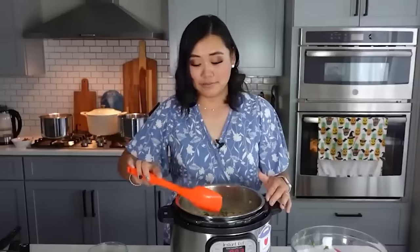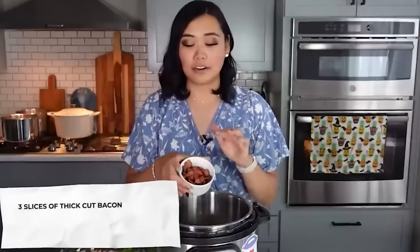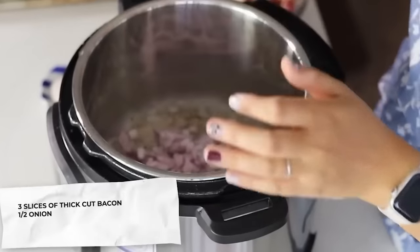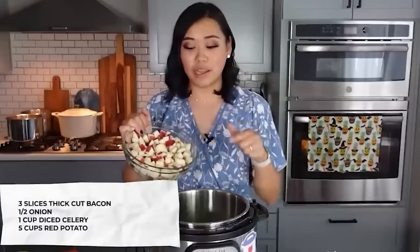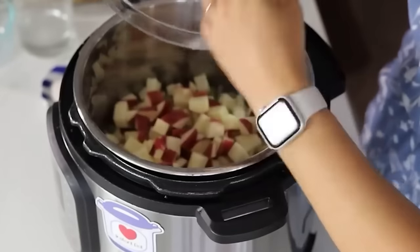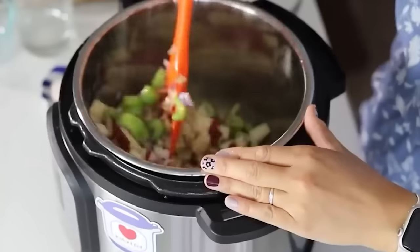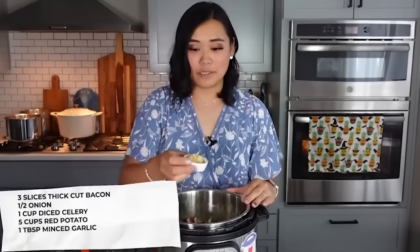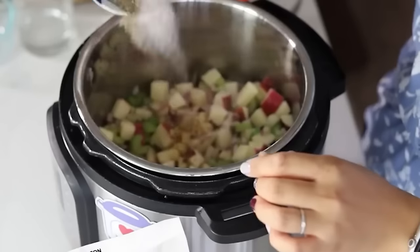For clam chowder, start with three slices of thick-cut bacon — crisp those up and leave them in the pot. Add half an onion, about one cup of diced celery, and five cups of red potatoes cut into small chunks. Add one tablespoon of minced garlic, three teaspoons of salt, three quarters of a teaspoon of thyme, and three quarters of a teaspoon of pepper. Let this saute for a couple minutes to get that bacony goodness into the vegetables.